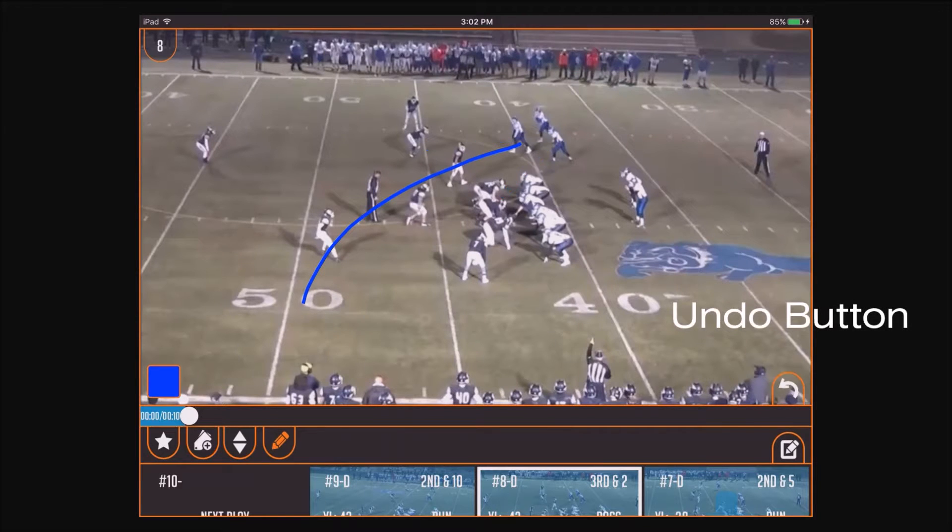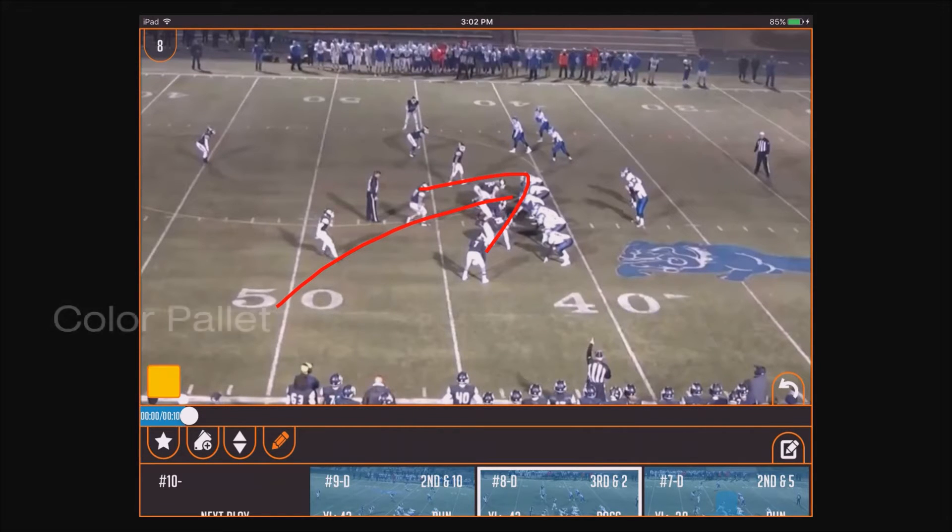In the bottom right hand corner, use the undo button to undo the drawing you just did. In the bottom left of the screen is the color palette — tap it to change the colors of the drawing.